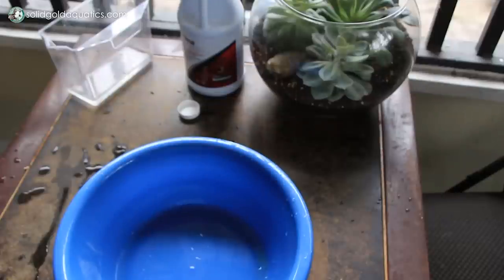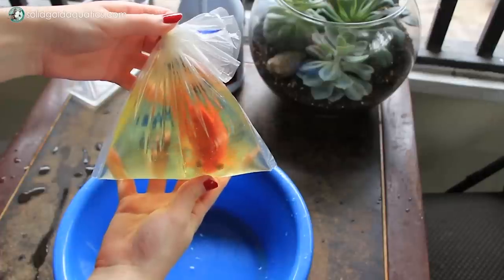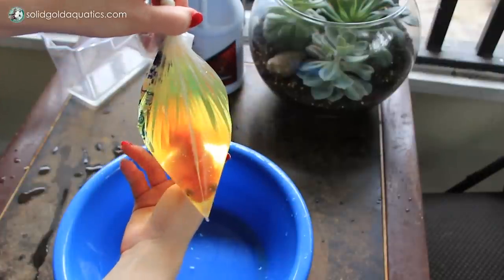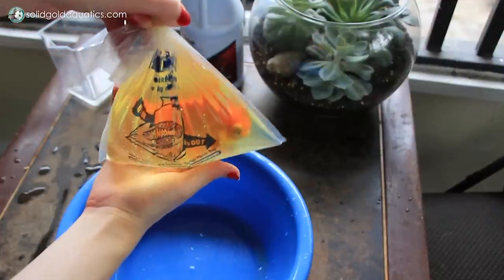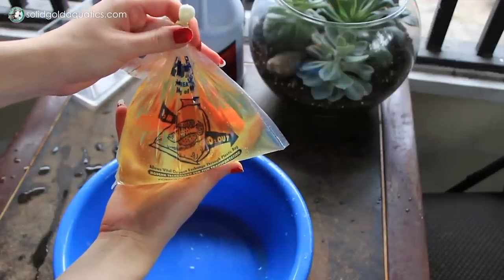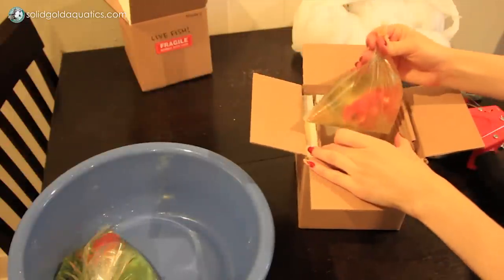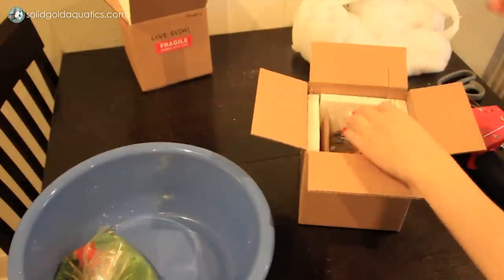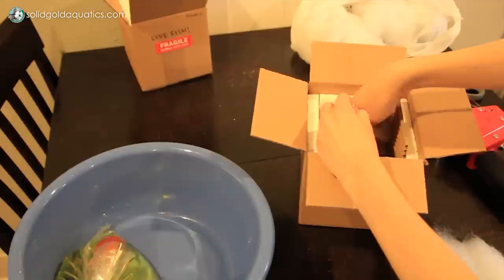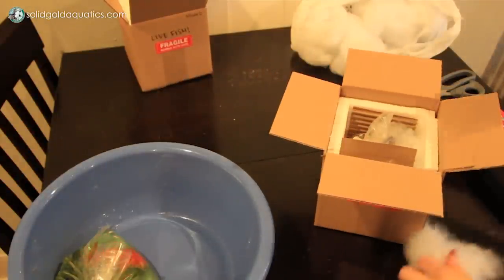I also want to note that some fish are being shipped with what's called breathing bags. They allow you to package the fish without any oxygen in the bag because the bag membrane itself is breathable. With fish that are packaged in breathing bags, you do not want to acclimate them this way, because floating the bag in the tank water will actually cause the membrane to no longer be breathable, and the fish could suffer a lack of oxygen. I do have instructions on my website showing how to acclimate fish properly if they were sent in a breathing bag, so check that out. And if the seller sent you a fish in a breathing bag, just ask them for their acclimation instructions too.